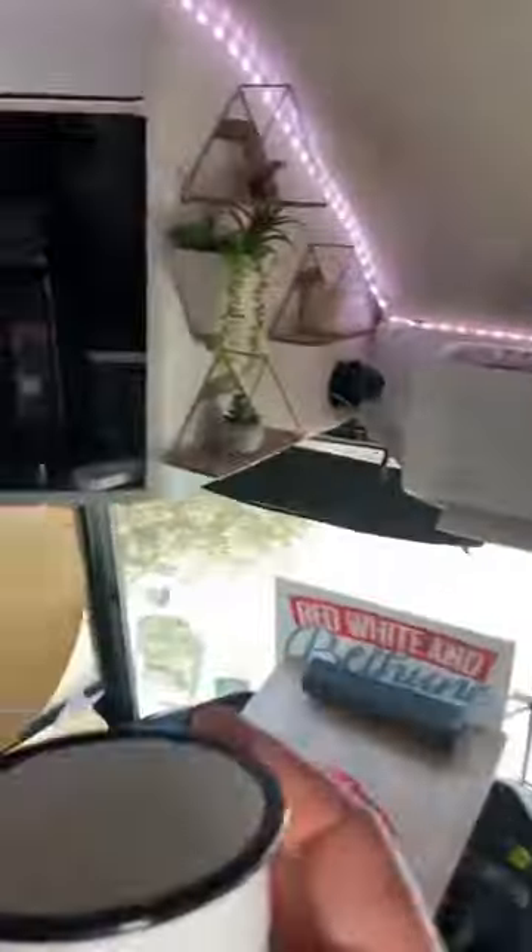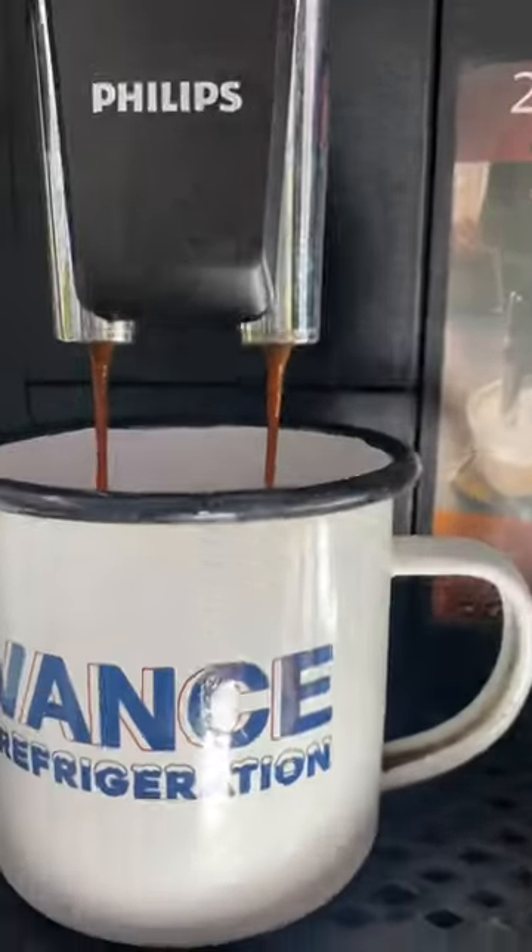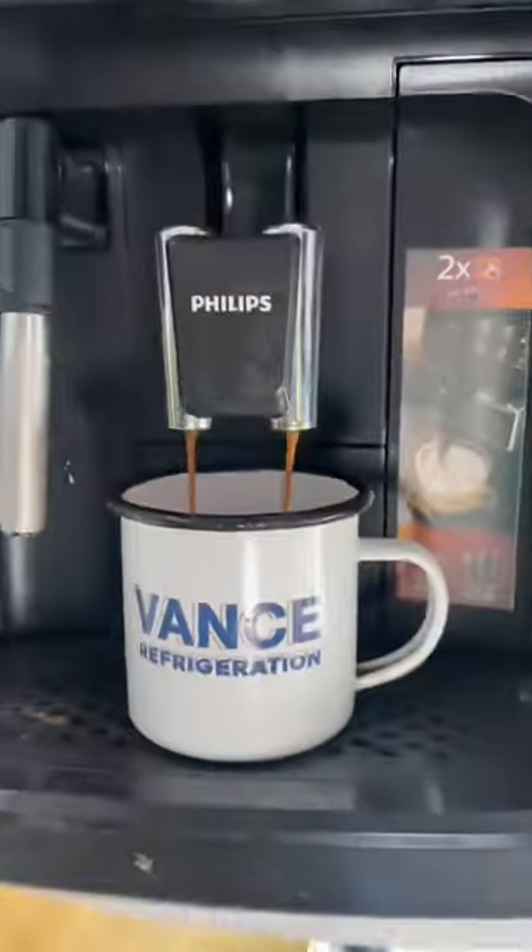We're a family of five living and traveling full-time in our vintage bus. One of my favorite things about the bus is this Phillips super automatic espresso machine. It grinds its own beans and makes some really awesome coffee.